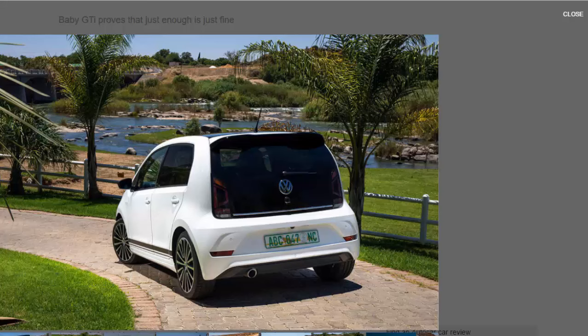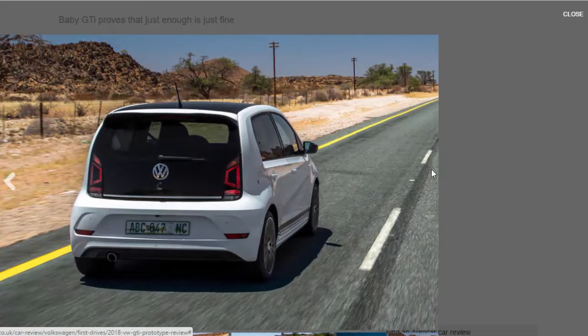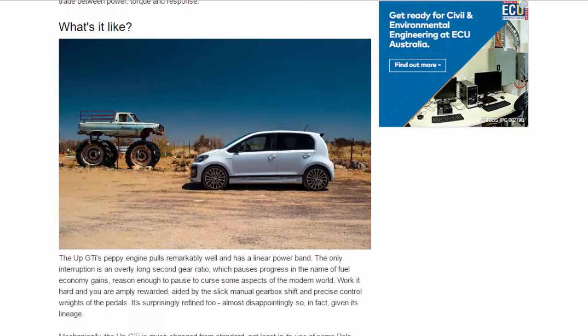The power-to-weight ratio is not far removed at all. Nobody is revealing torque figures just yet, but this manual UP GDI will do 0 to 62 miles per hour in 8.8 seconds, compared to the Golf's 9.2 seconds. If it's offered with DSG, the UP GDI's time will come down further.